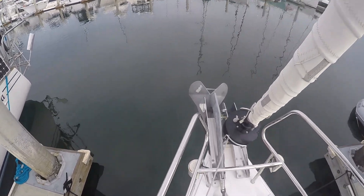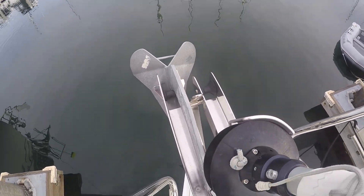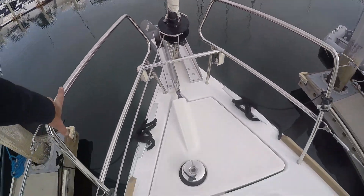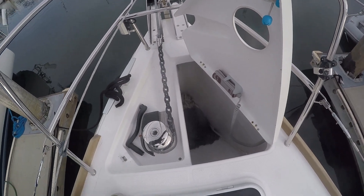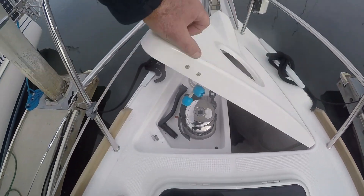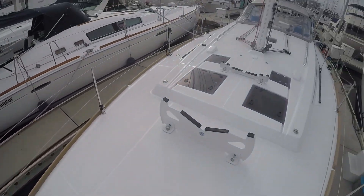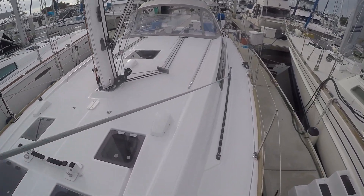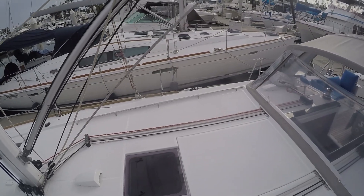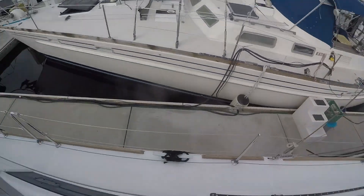Up on the bow, a delta anchor. She has dual stainless steel bow rollers, and the tang for attaching an asymmetric spinnaker or code zero right there. And of course, an anchor windlass with a remote — there's also a remote back at the helm — chain and rode. She has a sail locker up here, a nice storage area, and generous genoa tracks coming aft. As you can see, this deck is very easy to walk around, nice and clean and open and uncluttered.